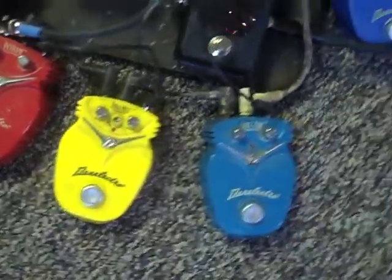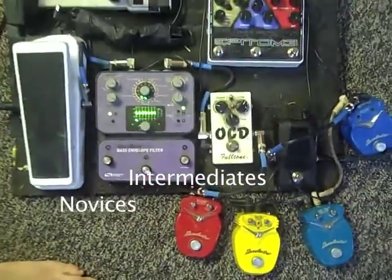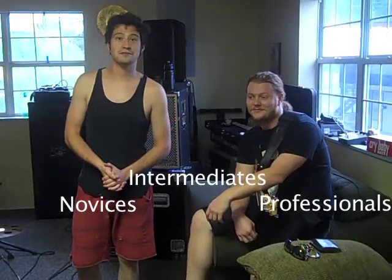Hey, I'm Drew Duncan. Here's Carter McDevitt. We're here to review some really interesting pedals — Dan Electro. They're fantastic pedals for beginners, intermediates, novices, and professionals. So come check these out. They're pretty awesome.